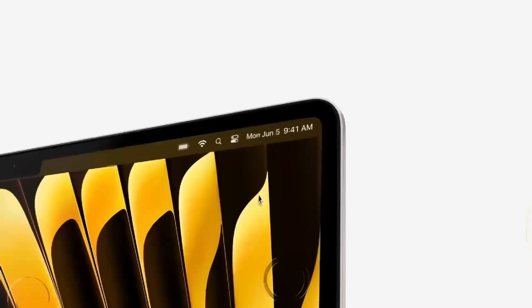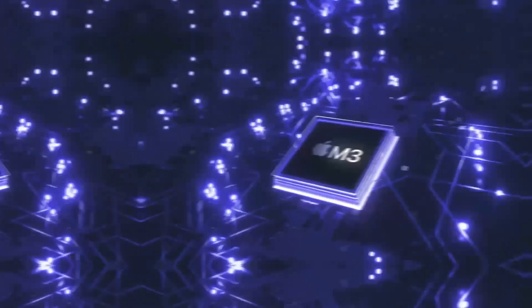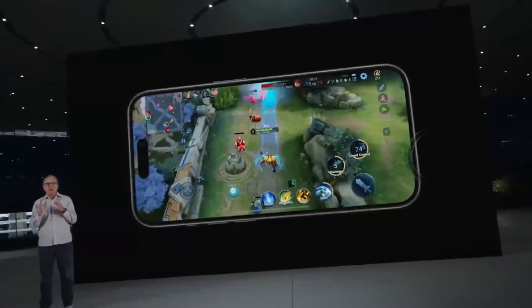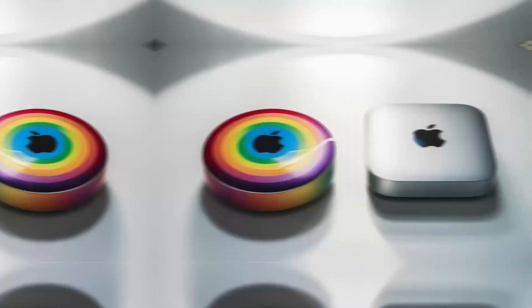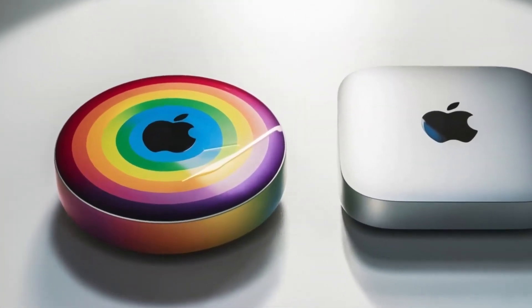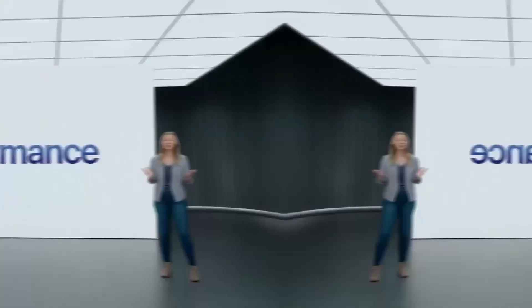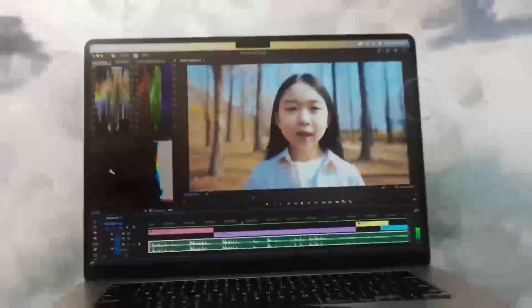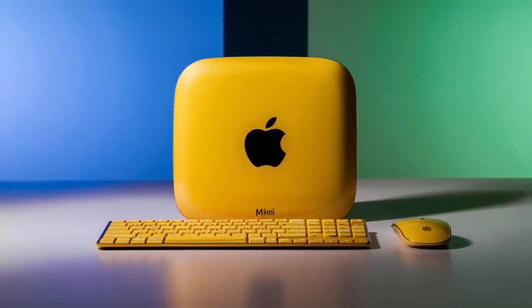The standout feature has to be the NVMe enclosure. The Mac Mini M4 Stand and Hub supports up to 4TB of storage with blazing 10Gbps speeds — a game changer for anyone who works with large files or media, whether you're editing high-resolution videos, working with heavy databases, or simply need more space. It supports various SSD sizes including M.2 2230, 2242, 2260, and 2280, making it incredibly versatile for different needs.